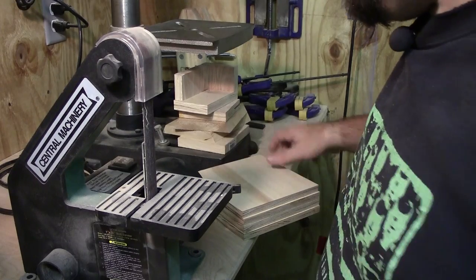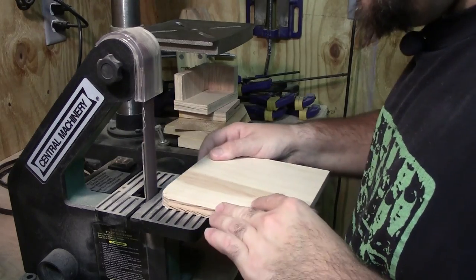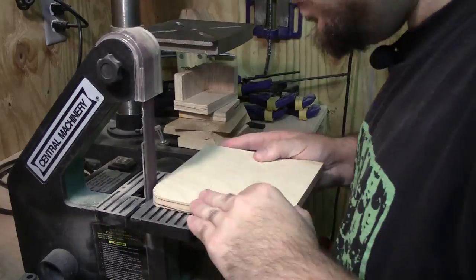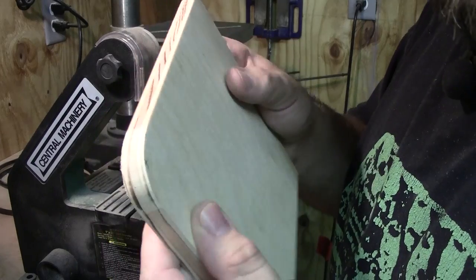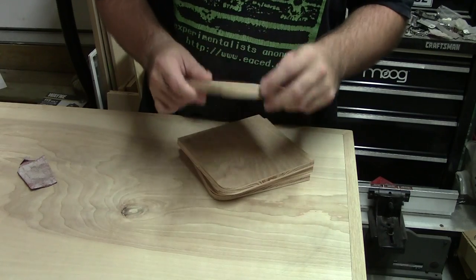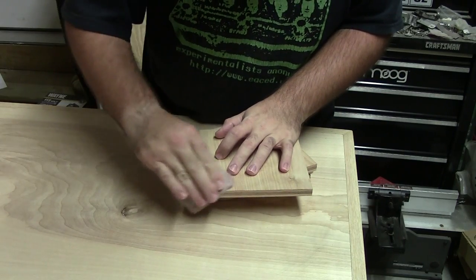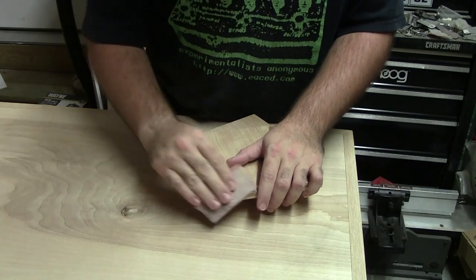Last thing I want to do is clean these corners up on this little belt sander. The belt sander does a pretty good job of cleaning the corner up but it does leave a little bit of a fringe from the plywood, so I'm just going to knock that off with a little bit of 80 grit sandpaper.